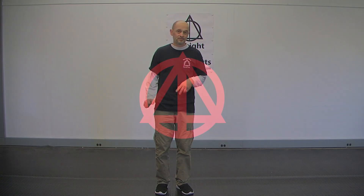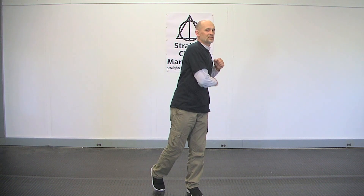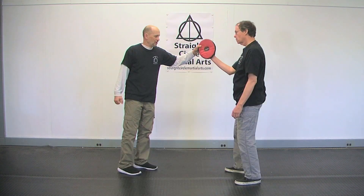Hi, this is Bill Cohen from Straight Circle Martial Arts and this is a devastating short hook. I already did a video on hook punching — the longer one with a snap — and I had some comments on it. I understand what you're talking about because there is no one hook punch. I showed you a variation, so now I wanted to show you a different variation: the shorter hook punch.